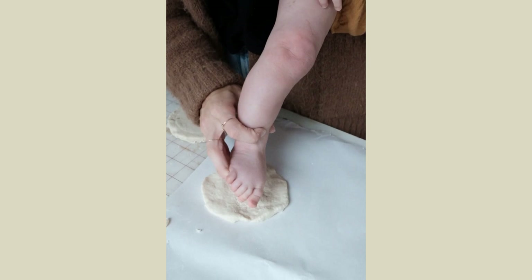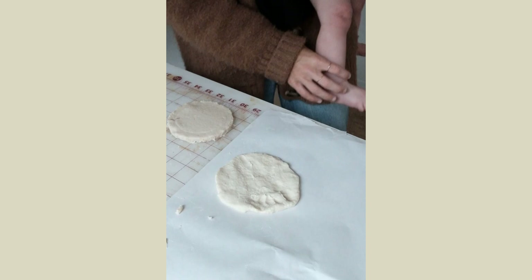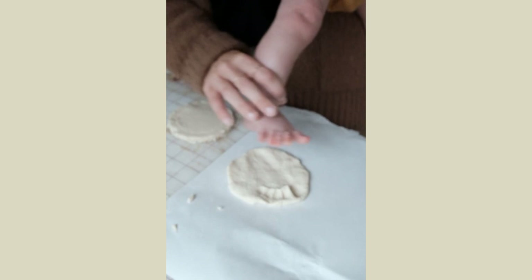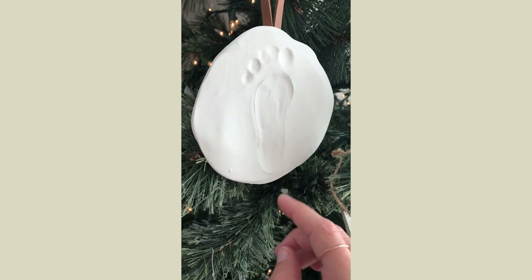I'm sure you've seen this project before — it's an ornament with a baby's foot or hand print, and I did this out of polymer clay. You just roll it out into a circle and imprint your baby's foot or hand into it. It's a little difficult with a baby that likes to move, so be patient. I'm really glad I did this last year because I can see the growth in my daughter and it's a fun memory to have.